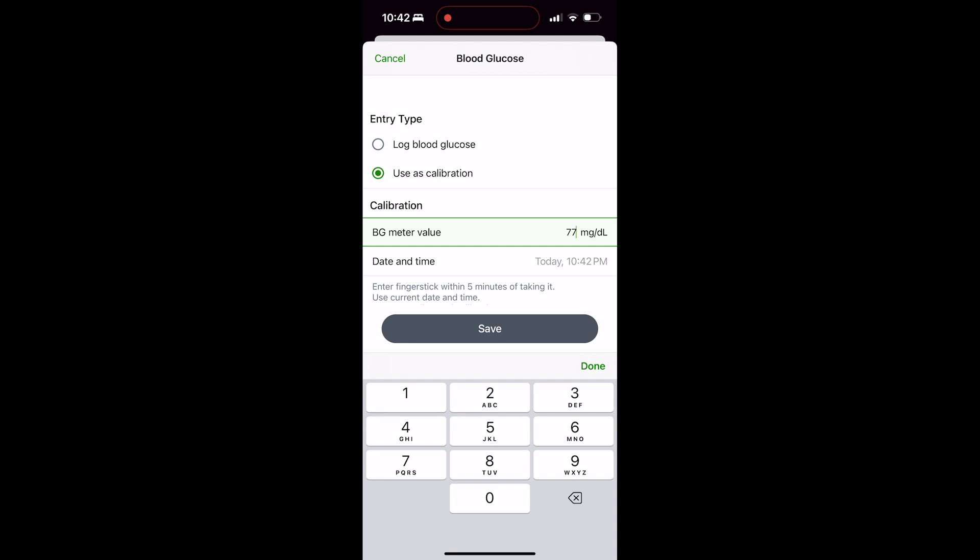That next screen that pops up shows a blood glucose meter value — this is what's going to be shown on your fingerstick glucometer. In this particular case, I'm doing it live. I am in the middle of a small crash. My blood glucose is 77 and my sensor is showing 59, so there's obviously a very big difference. It's going to enter the date and the time for you automatically.